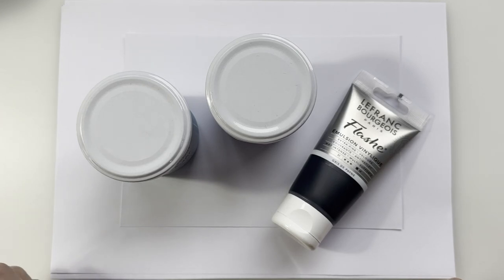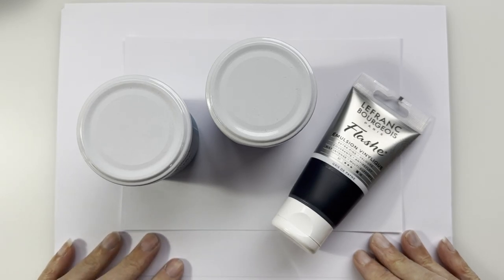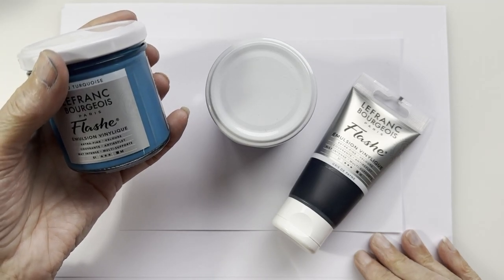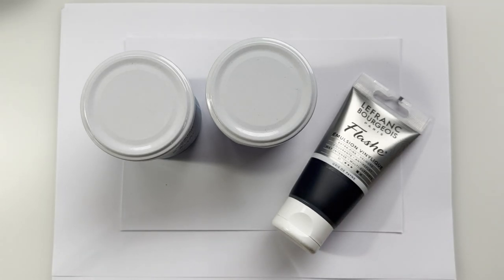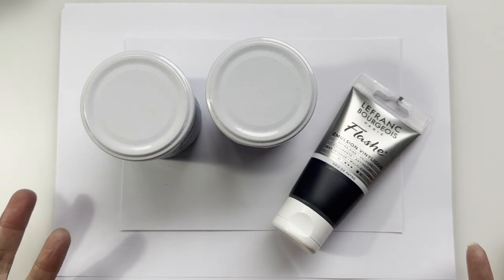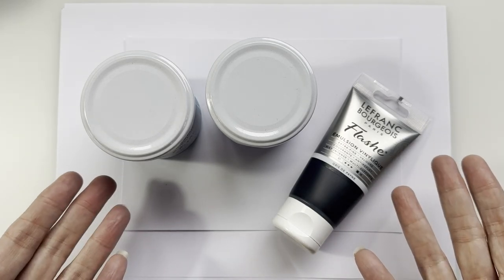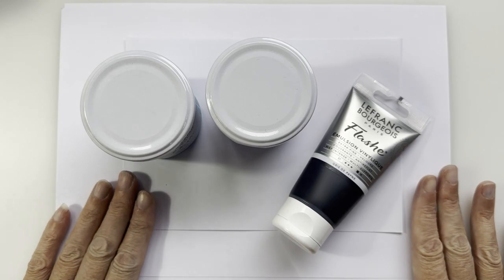I was thinking of a cheaper alternative — my mind goes through these things about 3am in the morning. I'm thinking, because these are emulsion vinyl, that sounds like household paint. So my kooky brain gets going and I'm thinking I've got some tester pots I could try out as a comparison, just to see how they work out.